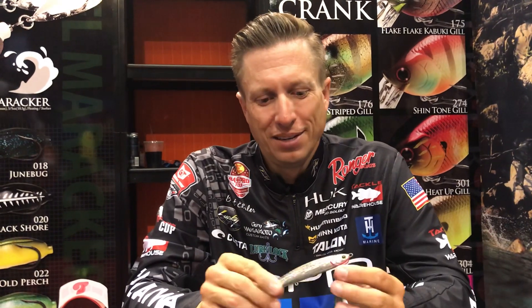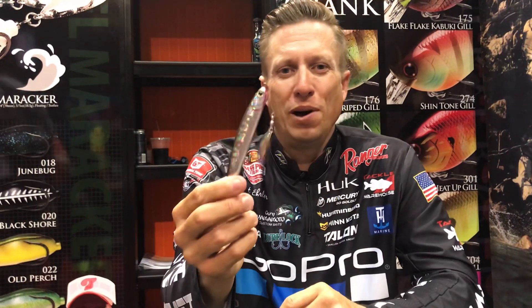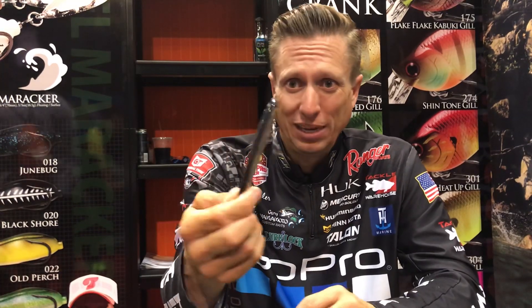Hey, Brent Hayler with Lucky Craft. Always exciting to check out new products that they come out with every year. This right here is the Wander 110 Blade.